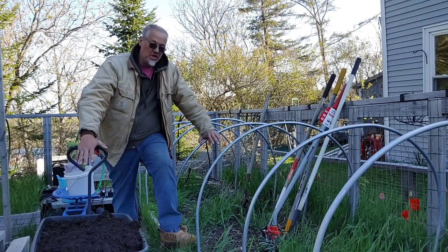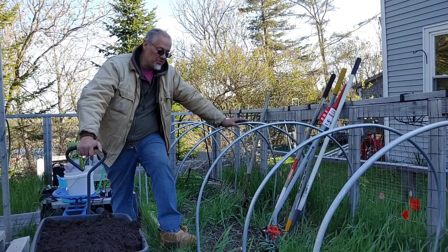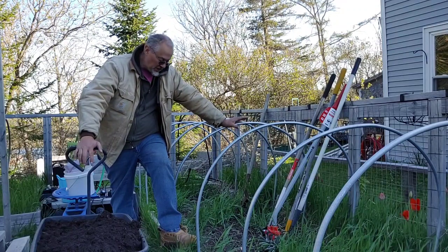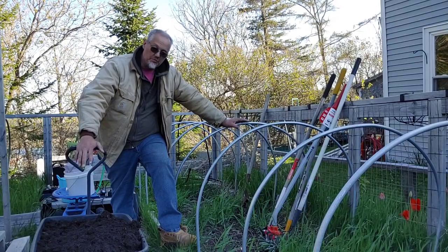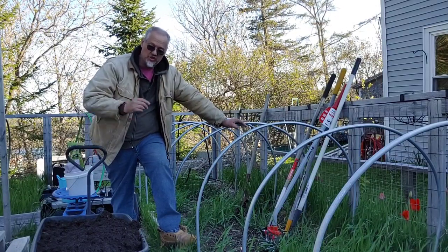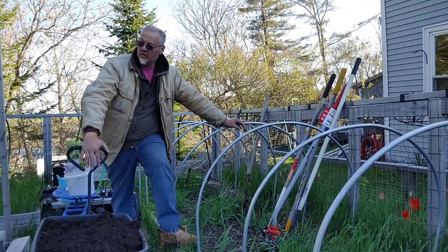We're in our garden bed. This is our 4x18 garden bed — it is what we plant our peppers in. Tonight I'm going to show you a little bit of getting it ready for planting peppers, which we do the first week of June, typically around June 2nd or 3rd, the 4th at the latest.